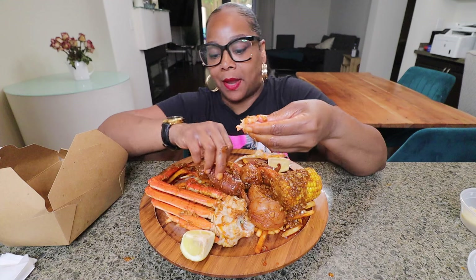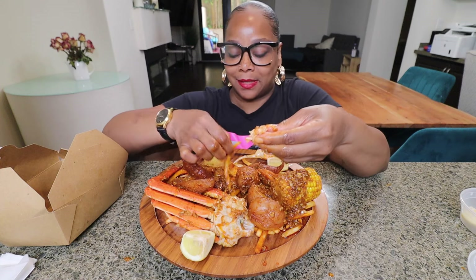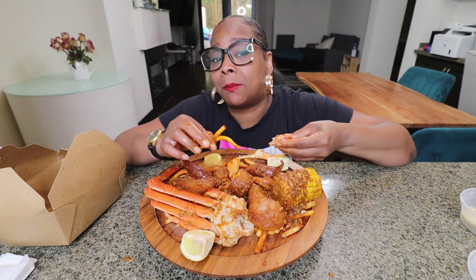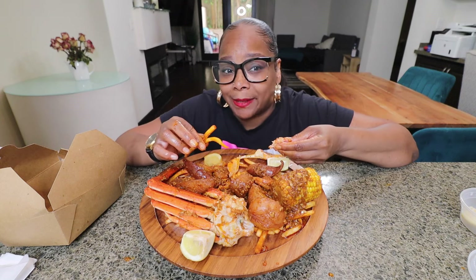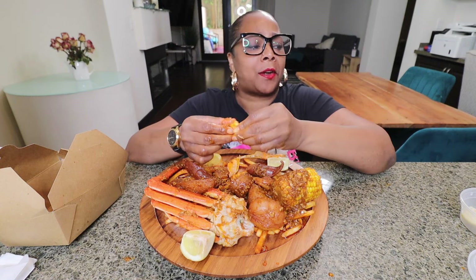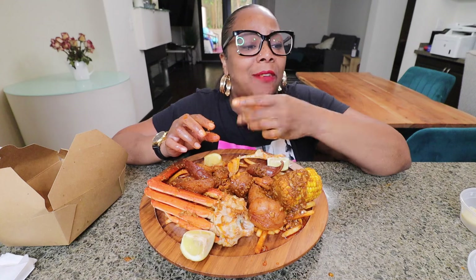Messy eating. I ain't using no napkin today. I do that sometimes — no napkins. I'm saving my napkin. Napkins cost — how much does a four-pack of paper towels cost? A four-pack is over ten dollars — like twelve dollars. It's just some stupid stuff.